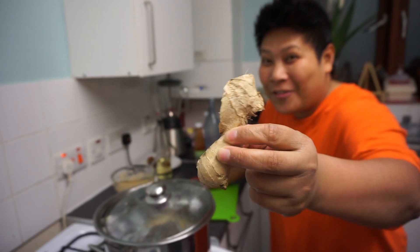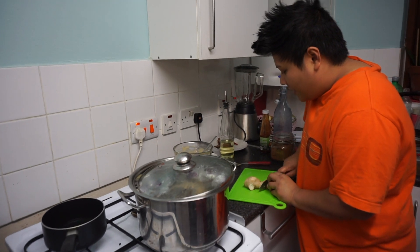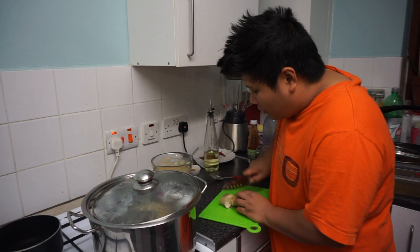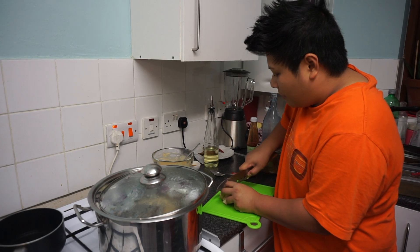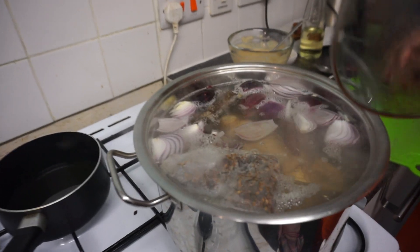Hey guys, I forgot one of the ingredients — ginger! I was sitting in the living room thinking, did I forget something? Guess what — I did. So what you do, you don't have to peel the ginger, just roughly chop it because you're gonna take it out later, and then just dump it in. There you go. It's coming together now.